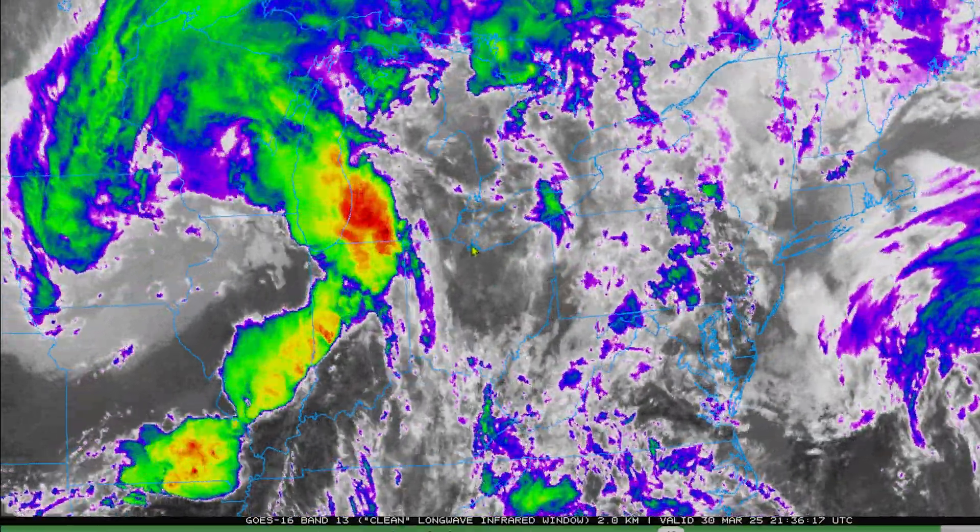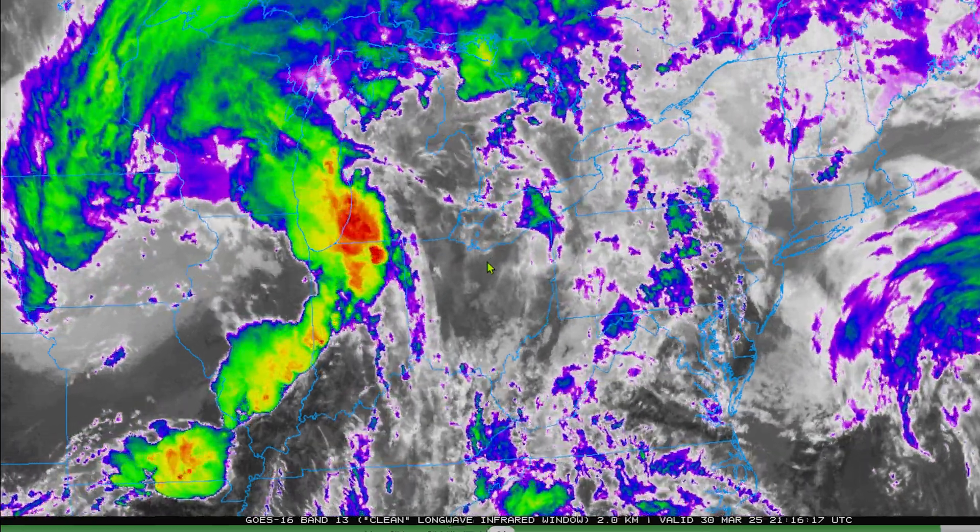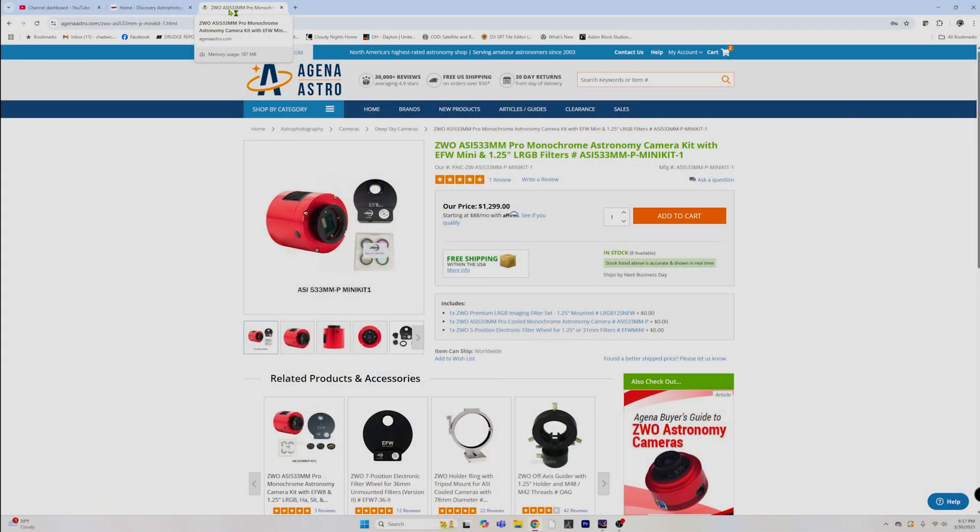We are pretty much stuck right here in the middle of all of this, and it's been the same day after day. The biggest thing is we made some choices about equipment we were going to be changing. We are sticking with the RC6 for now, but one of the biggest decisions I made was I really need to go mono — easy and somewhat affordable. So we received the 2600 air and literally put the return sticker on it. We picked up the 533 mono kit with the mini filter wheel with five slots. I wish I had an eight slot so I could throw all of the narrowband filters in there, but we've got RGB and luminance and one more spot where we'll probably throw an HA filter in there.